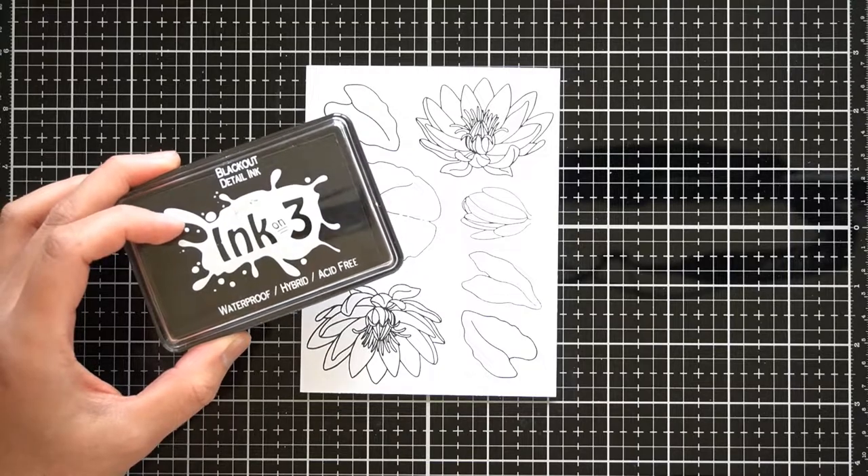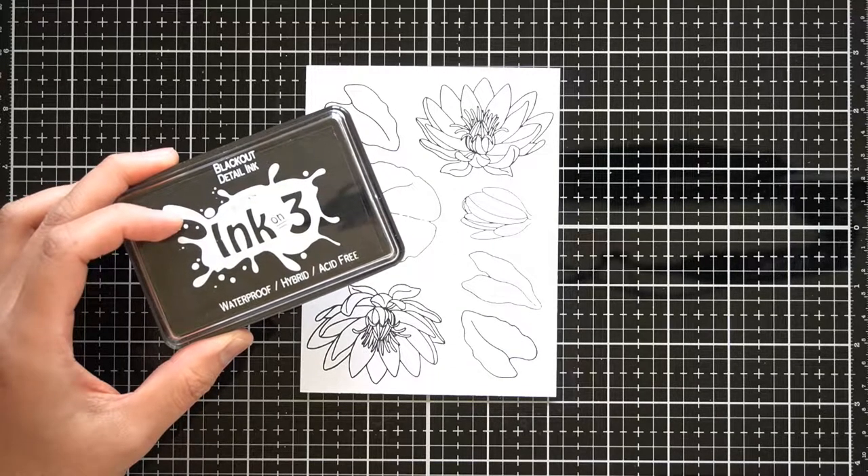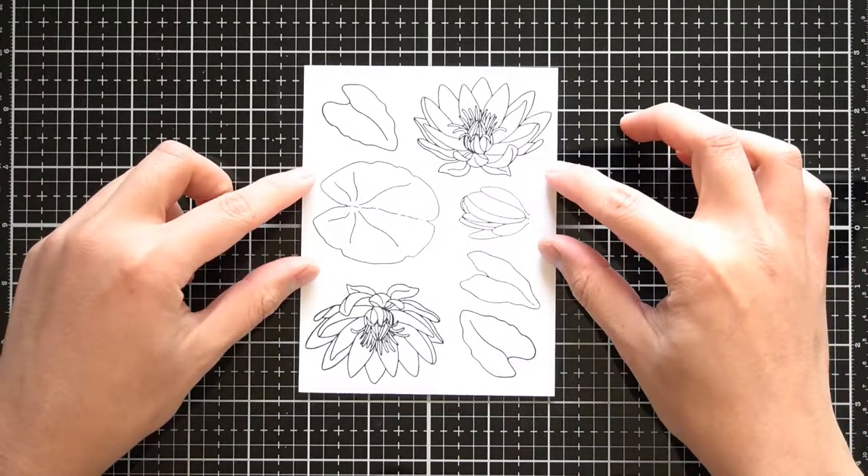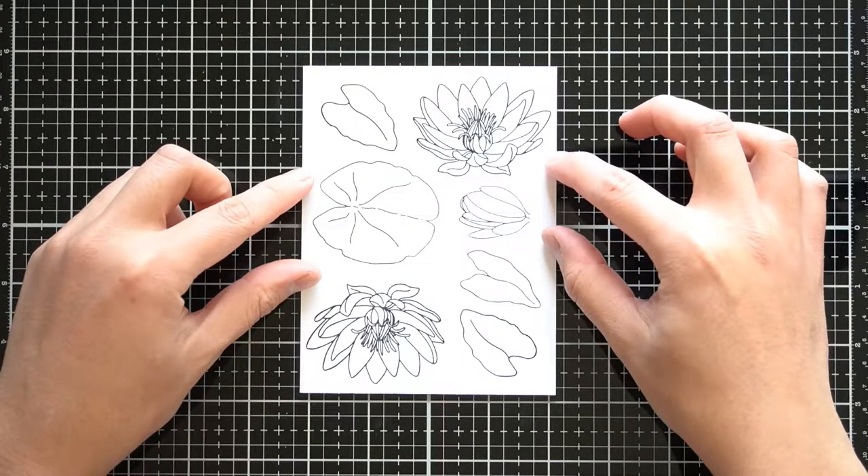Off camera, I went ahead and stamped the flower and lily pads in InkOn3's blackout detail ink. This ink is excellent for watercolor and alcohol marker coloring since it is waterproof and bleed proof when dry.